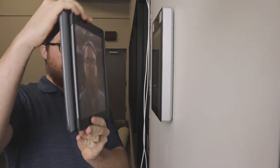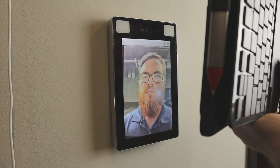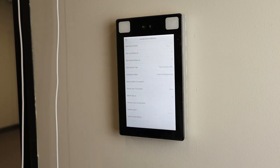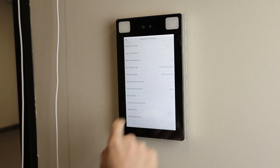But wait — can't you just hold up a picture of someone's face and sneak your way inside? Nope! This panel is smarter than that. It has an anti-spoofing algorithm so you can't fool it with photos or video. But if you want to increase security, you can change the verification mode from face or passcode to face and passcode, or even face and passcode and badge, or about a dozen other variations.